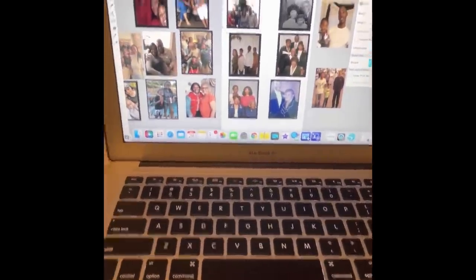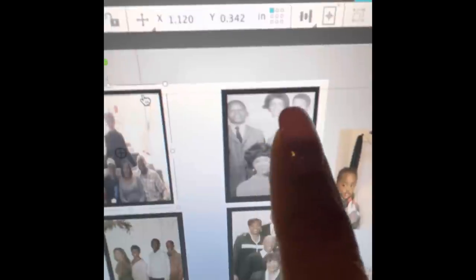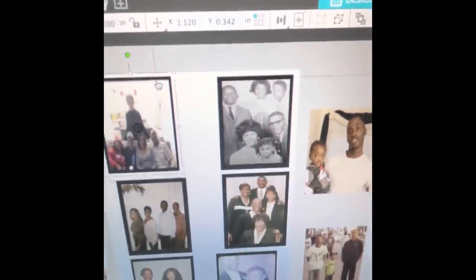Some of these pictures — like this one of my mother when she was younger with her siblings and her parents — had the head almost cut off, so I put a border around the picture so I can fit it inside the box on the blanket and her head won't get cut off. Some pictures I put black borders around so that the face is fully visible and won't land on the black part of the blanket.